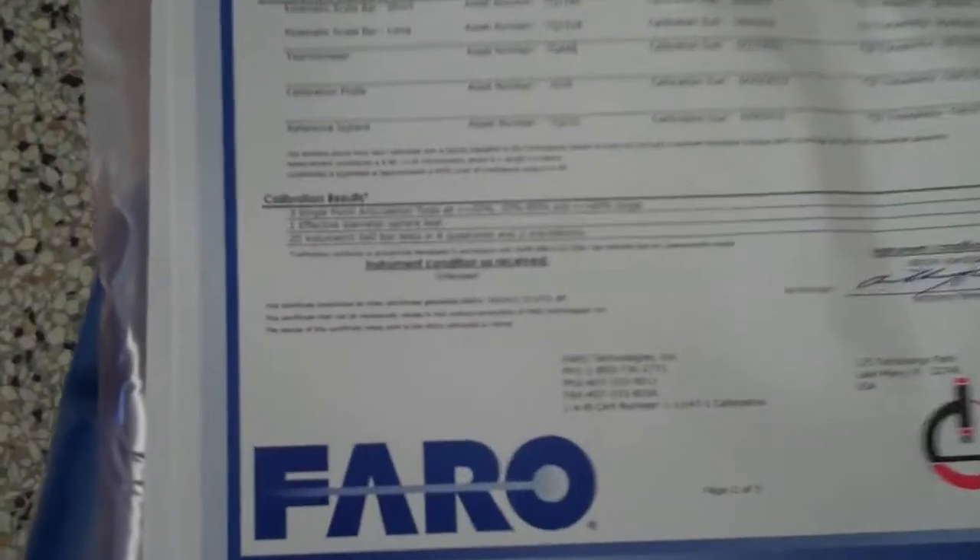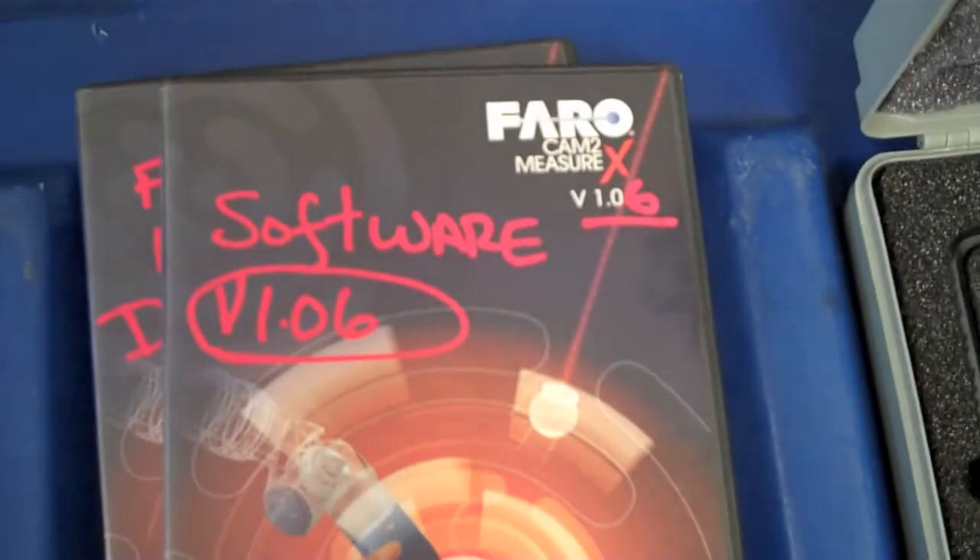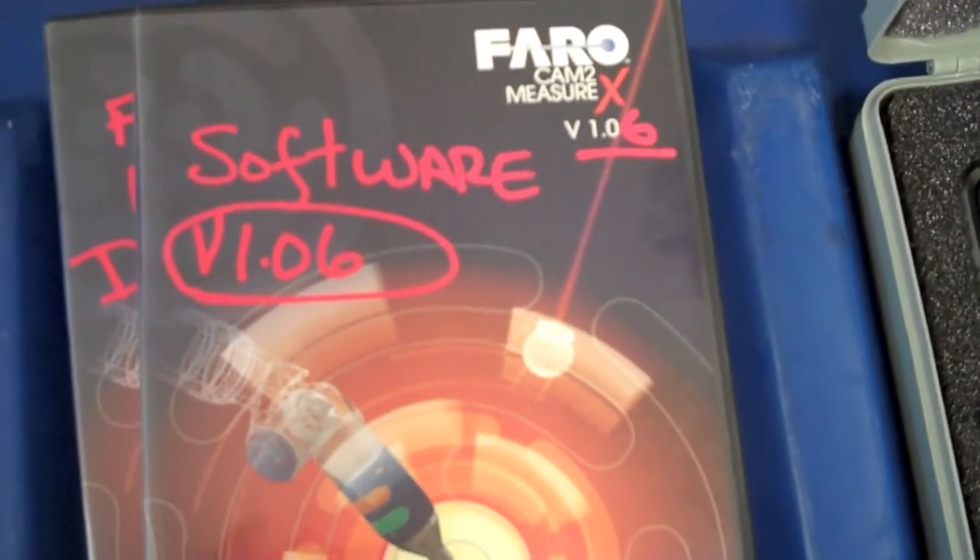You have these two attachments — they're magnetic. They're custom workpiece holders. Here's a copy of the calibration certificate. Everything there says it passed. That's the CAM2 Measure version 1.06 software.